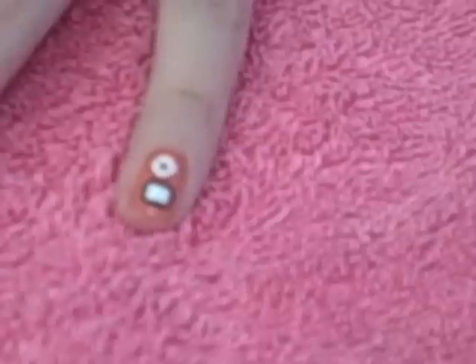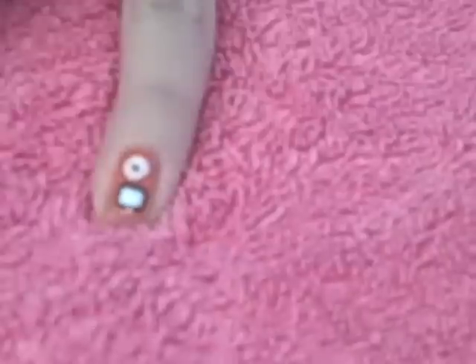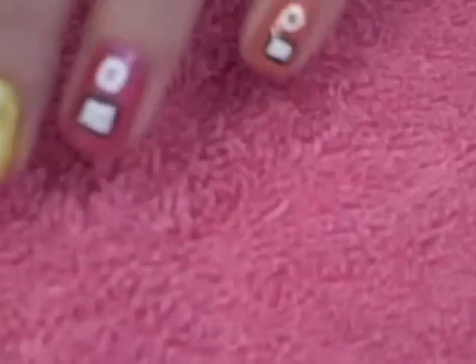And lastly I'm going to just put on the top coat. And that's it — it's pretty simple. I hope you guys try it. Thanks for watching.